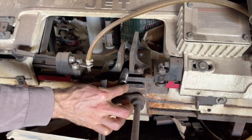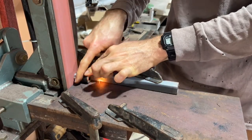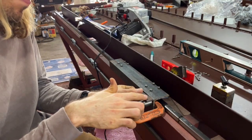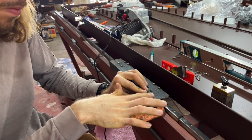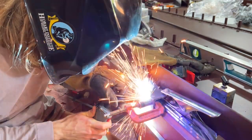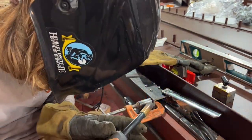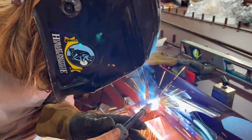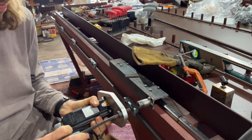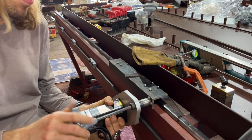Everything needs to be extremely square and accurate. I'm using the bandsaw and of course cleaning things up on the belt grinder. The rack and pinion drive system actually hangs off of this and swivels, so it's important that it's very square and parallel so that the rack and pinion drive actually engages properly with the teeth on the rack. As long as you ensure that's all working out well, it's a really simple way to attach it and seems to work out really well so far.